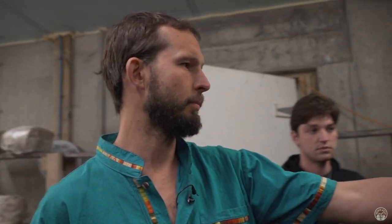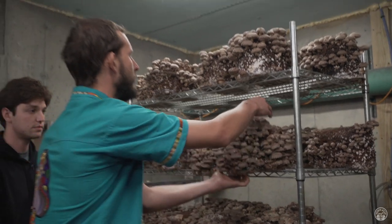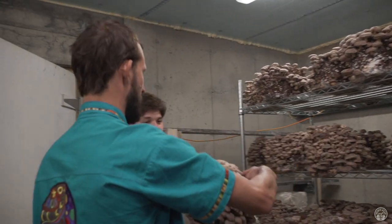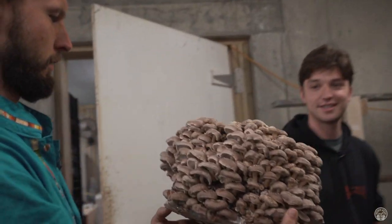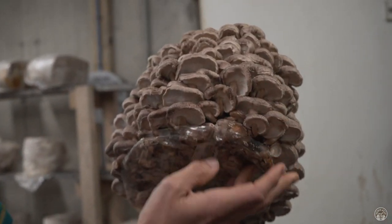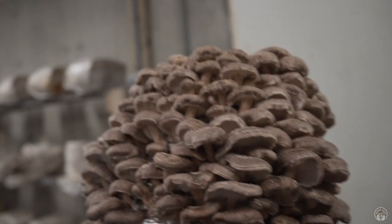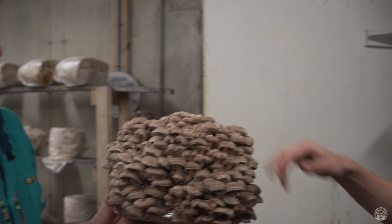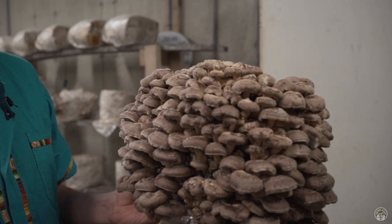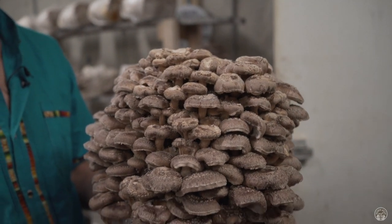This is a block that's basically ready to harvest — this whole side is really full. You can see the gills, so it seems ready to harvest this whole thing. We'll cut everything off with scissors. This one's going to be a tight job — a lot of mushrooms in there. Just cut them off and remove any excess sawdust that comes with them.